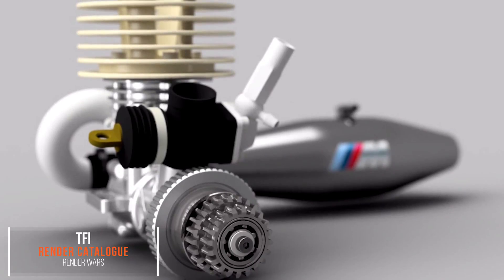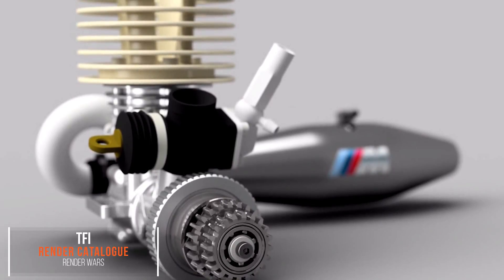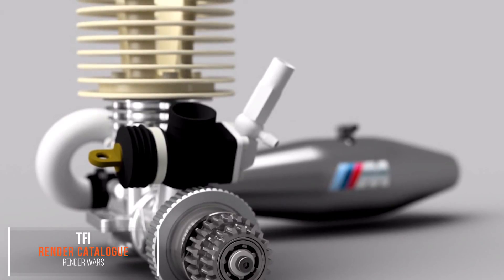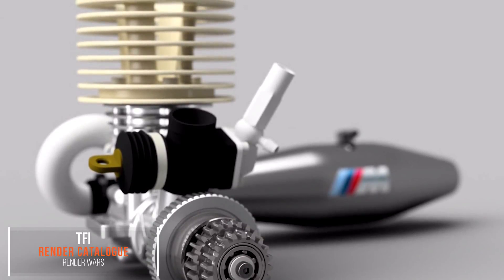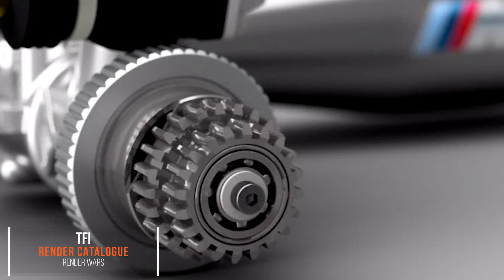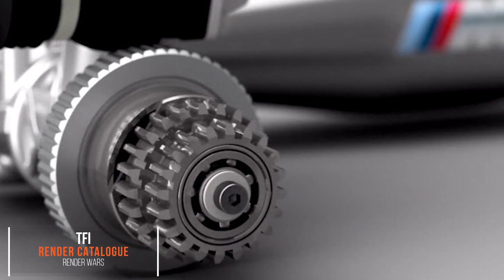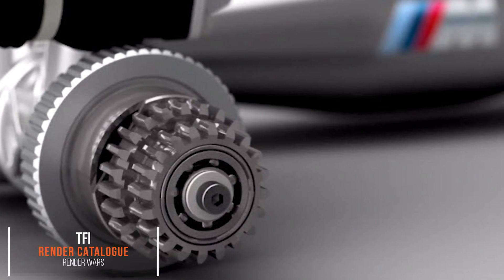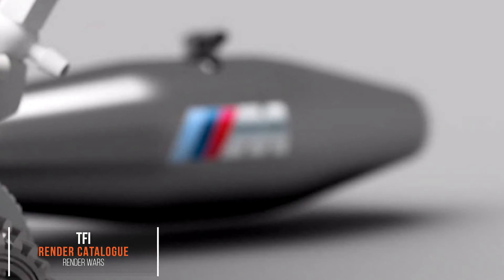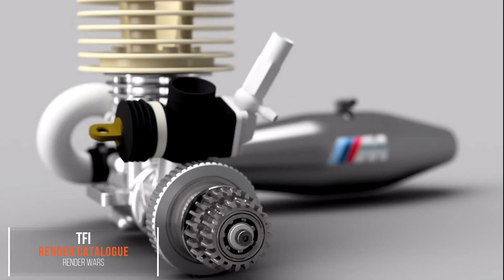Let's fast forward to the TFI days and look at some render work I've done for the channel. This is my RC engine render, done as part of the Inventor Studio 2016 tutorial — links in the description. Inventor Studio is still pretty limited but it's come a long way since my first renders. In this image I could have made better material choices in some areas, but the depth of field for that out-of-focus effect is a nice illusion, and the shadow fall-off under the model is quite nice. Simple but a good clean render.